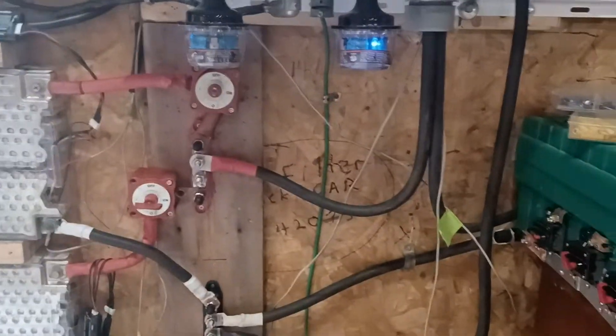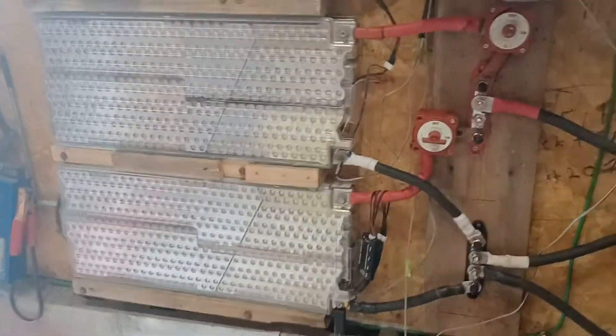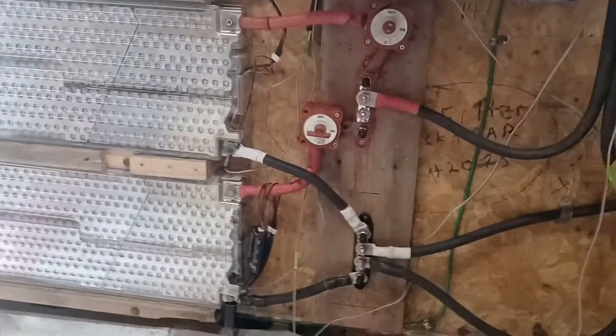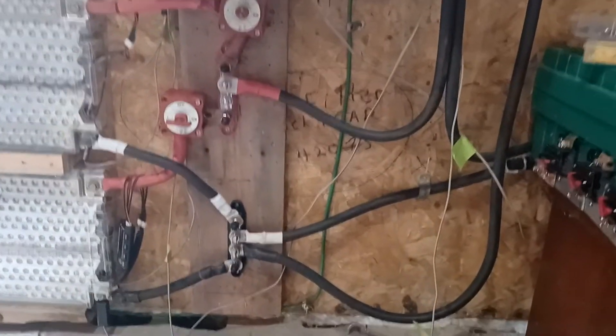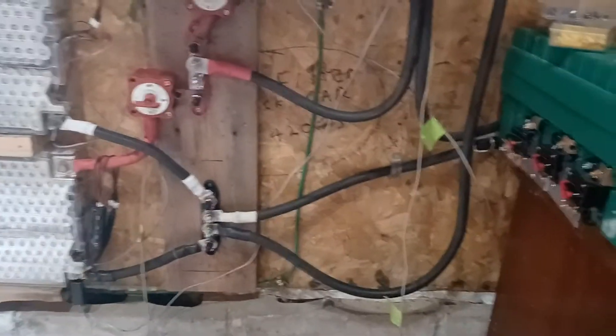Good afternoon, folks. It's Al Semi back up here. I've just been rewiring for my Tesla batteries here, my two Model S 24-volt batteries wired in parallel, and I've got some bus bars done on that. I've connected my Magnum battery monitor on the negative side.